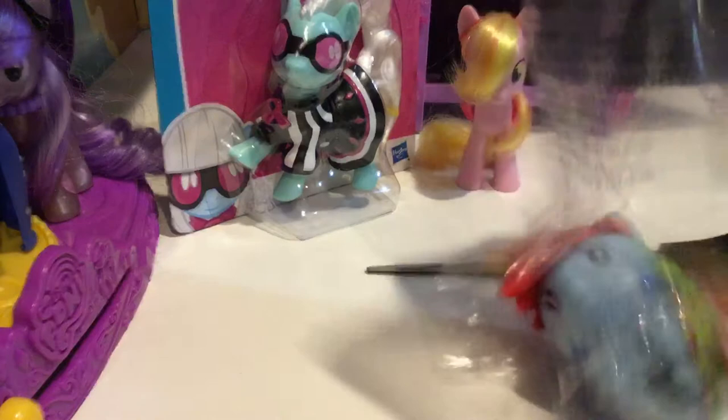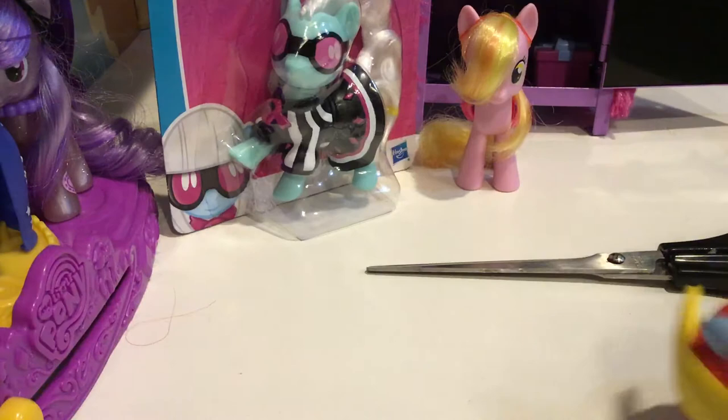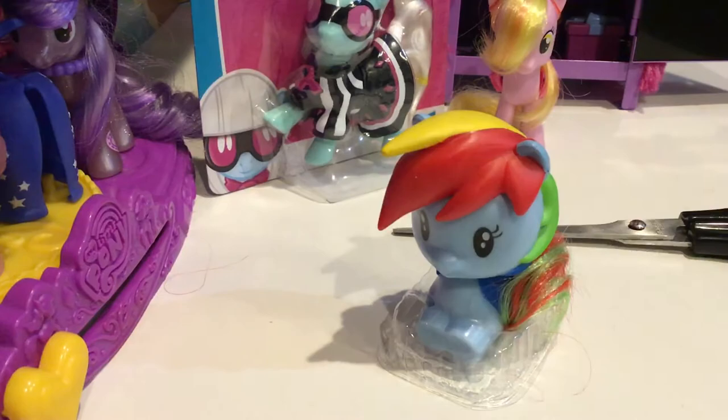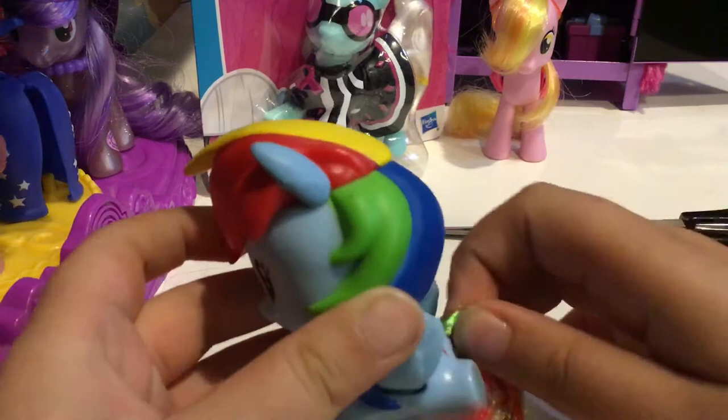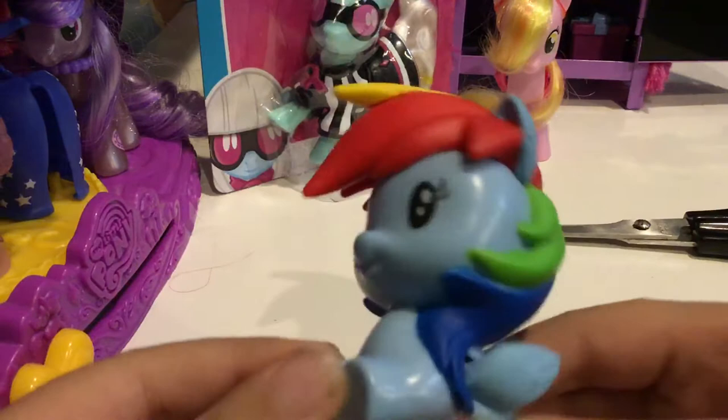Beautiful — I love packaging! She can stand on her own. The plastic packaging goes in the trash. And there's her tail — red and green. Her wings are closed for once! Every time the wings are always up, but I finally got something different, which was nice.